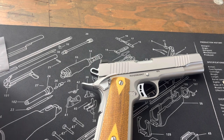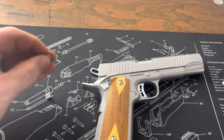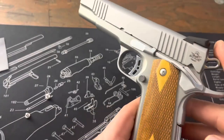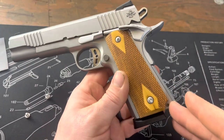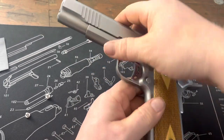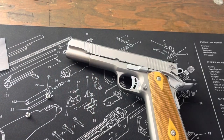Pretty much every other 1911 I have uses hex screws — there's less chance of stripping them out. In terms of looks, they're nothing super classy or anything, but they do make it look very nice, a little bit more modern.